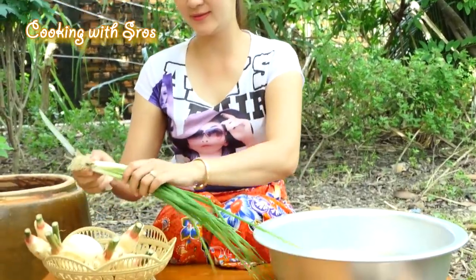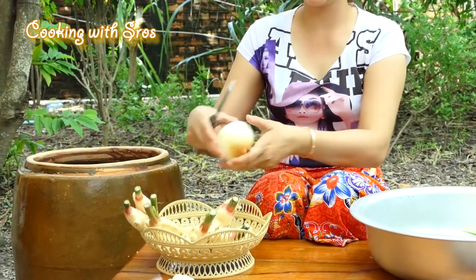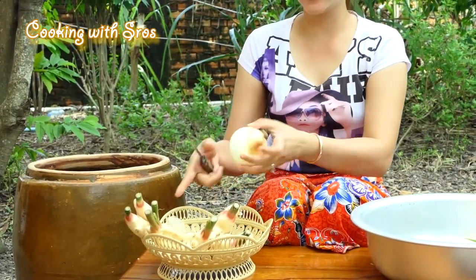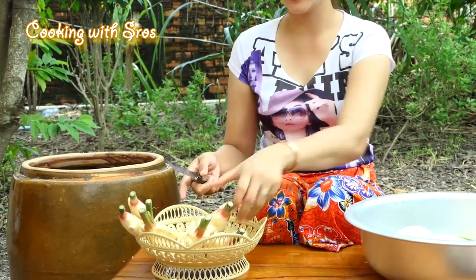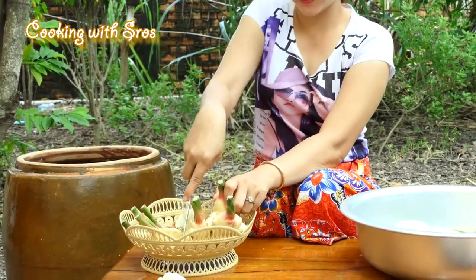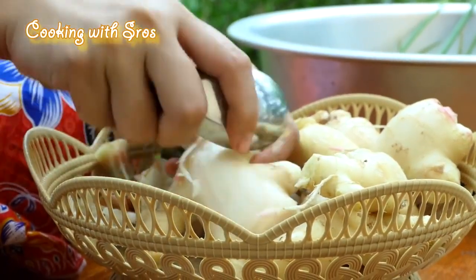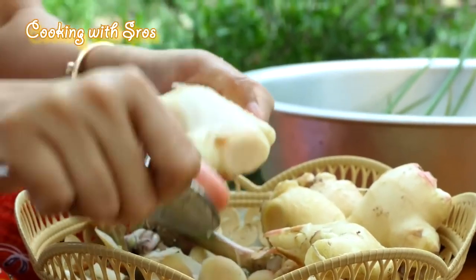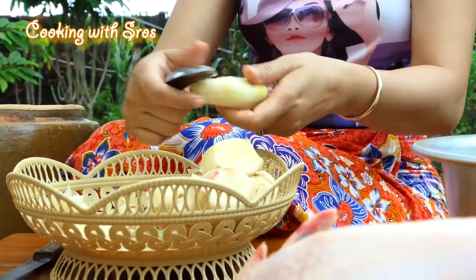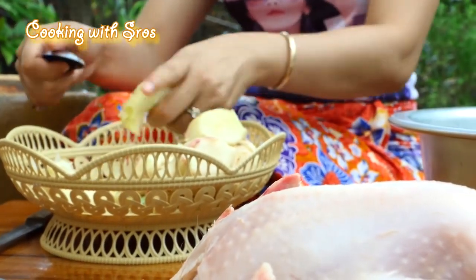Now I'm going to prepare the vegetables — green onion, ginger, and salt.